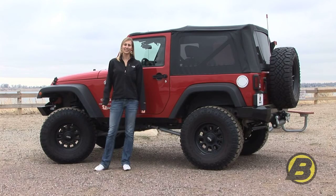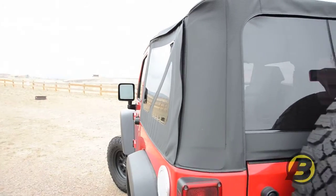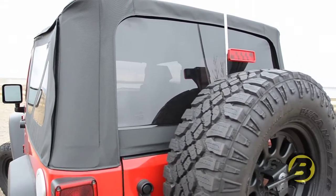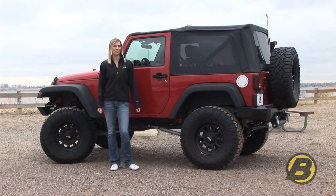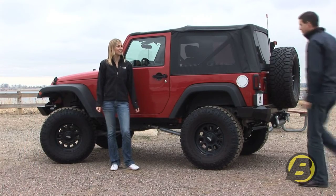Hi, I'm Britta with Best Tops Marketing Team and today we're going to show you how to use your Jeep Soft Top. This video is good for the Soft Top coming from the factory, Best Tops Replace-A-Top or Best Top Super Top NX. To help us with this video is Dave from Best Top. Hi Dave. Hi Britta.